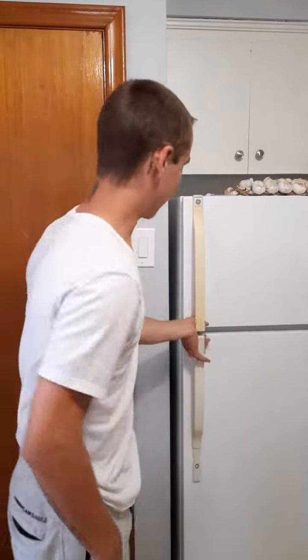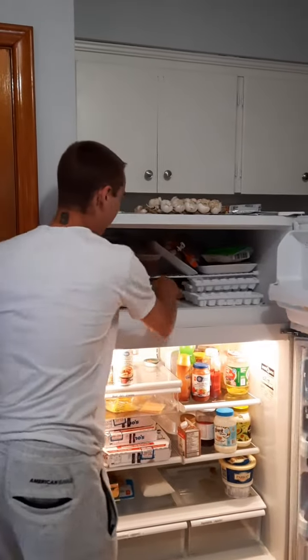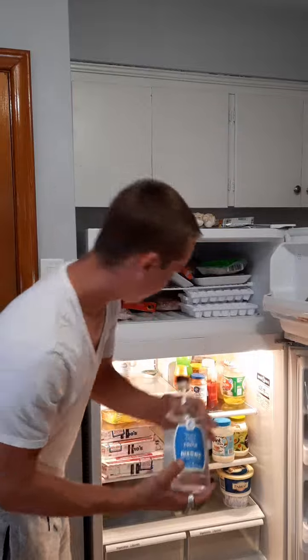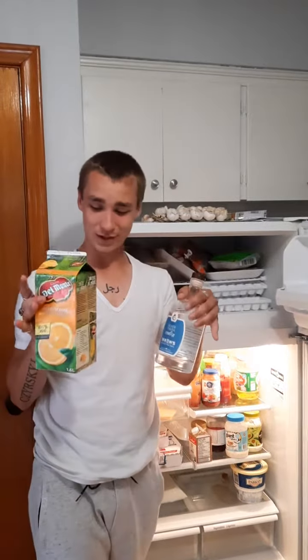Now you're gonna need both weapons. Open up my empty, disgusting fridge with a lot of pizza in it. We're gonna need weapon number one and weapon number two.